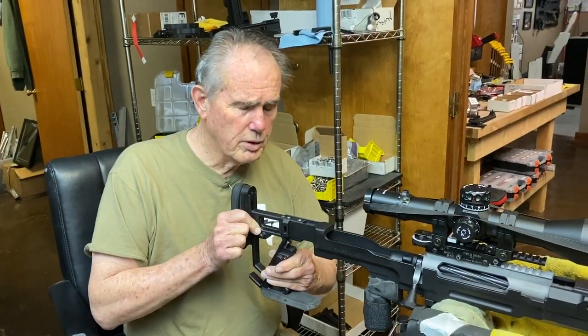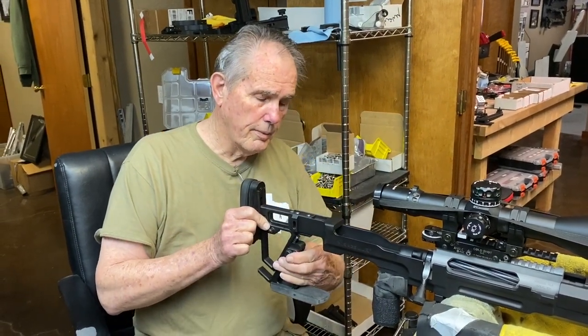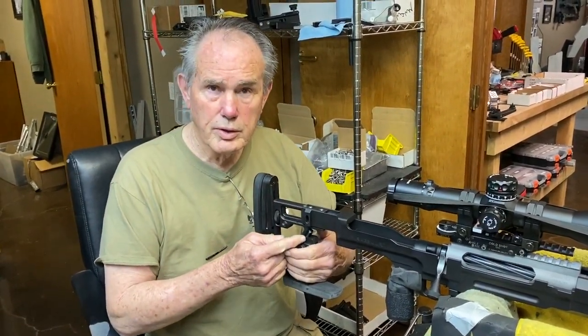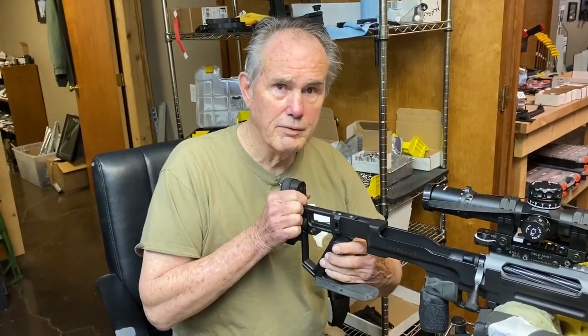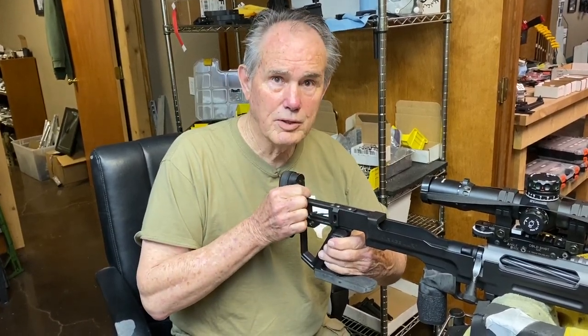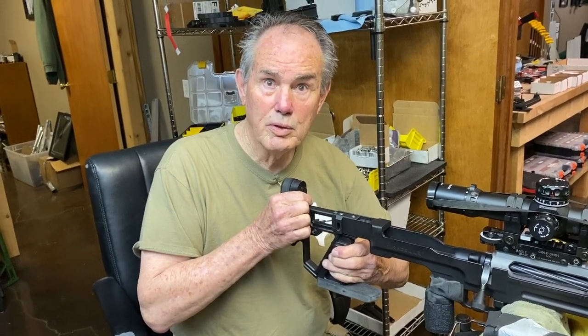You just mash the button when you want it to go — it's real simple. You put it into position and then go to your bean bag. You can also switch this around. Bob likes his on the left; I like mine on the right because it's easier for me to push the button.